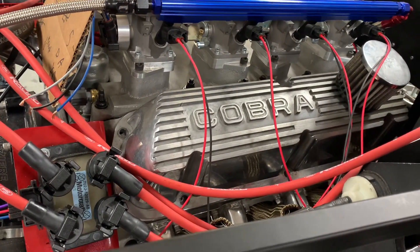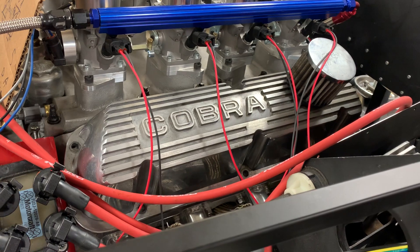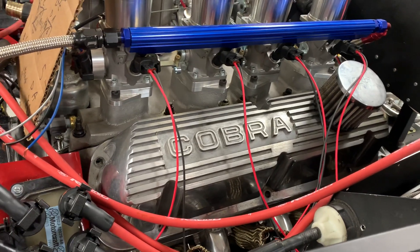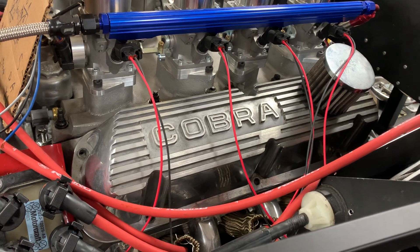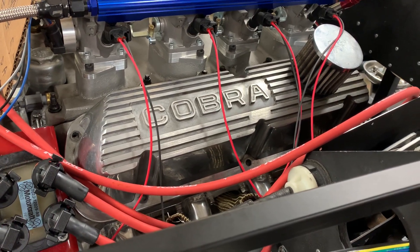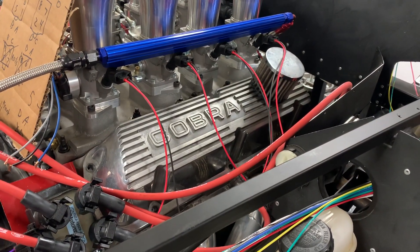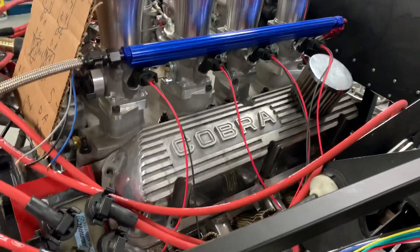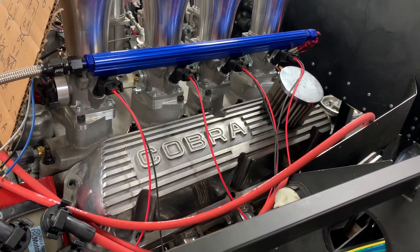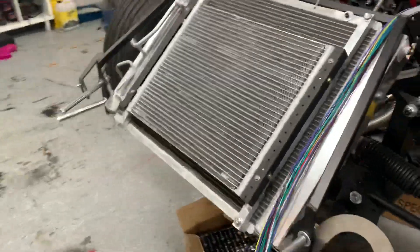I think the new Cobra valve covers make the engine look a whole lot better than the Edelbrock ones that were on there before. I'm not 100% sure if they clear the rockers without spacers — it's very close. What I really need to do is bar the engine over with the valve covers loosely bolted on, and maybe use some modeling clay to check clearance. They're supposed to clear roller rockers and high-lift cams, but these are big roller rockers, so I have to double-check. Worst case, I can buy spacers.